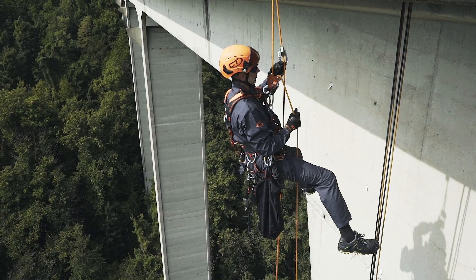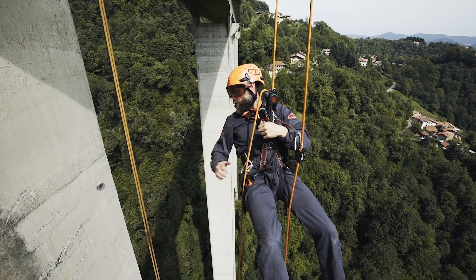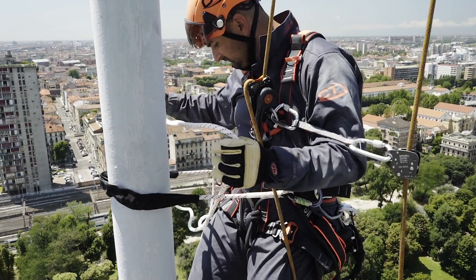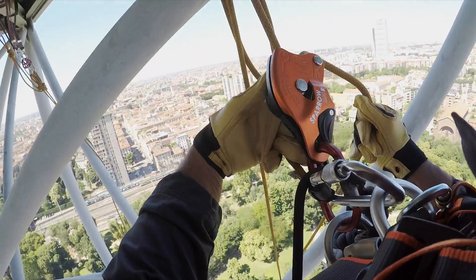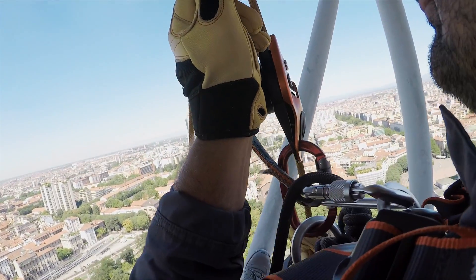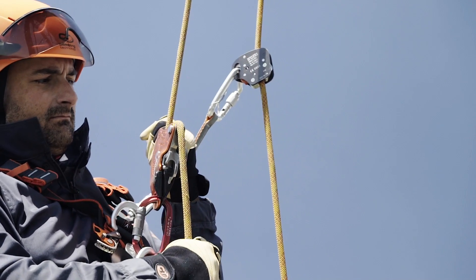The standby position enables the user to stop with no need of tying the device off. It is especially recommended for long working sessions because it reduces the chance of involuntary snagging of the lever. It can also be used to carry the device on the harness.